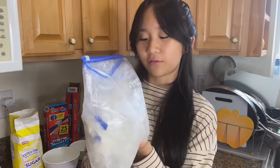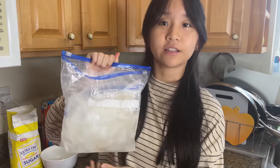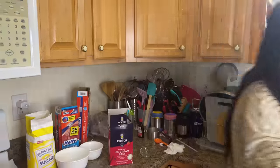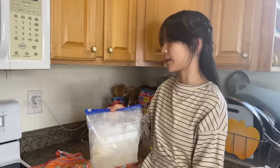It looks like the ice cream is not really ready yet, so we're going to put it in the freezer for a little bit and then take it back out and shake it later. I kept it in the freezer for around 30 minutes so I'm going to continue shaking it again.